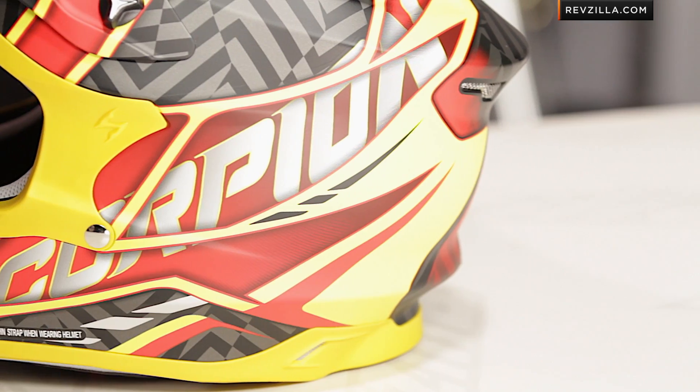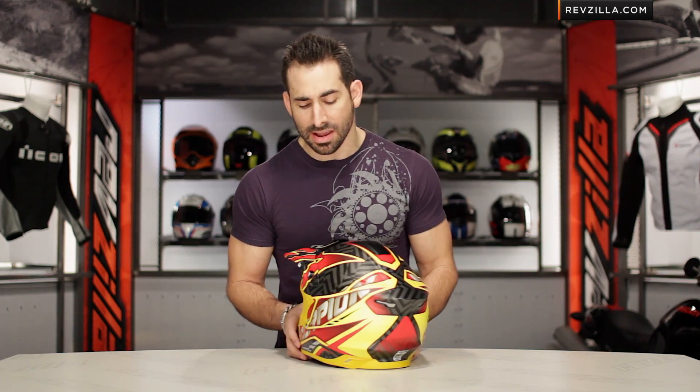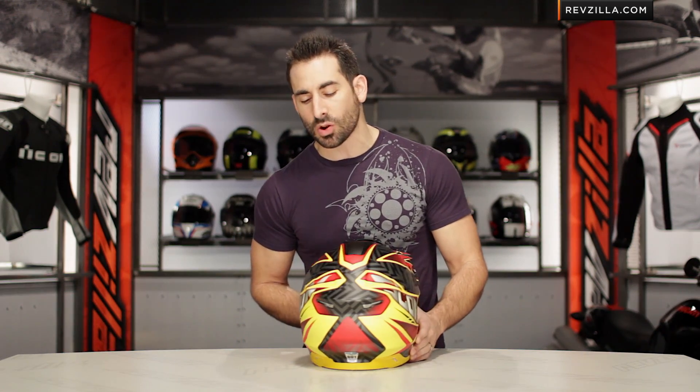It steals a lot of DNA from the VXR70, steals a lot of aerodynamics. You even get the QuickWik 2 liner and the AirFit system on this bad boy. And if we look at it, the Sprint graphic is quite nice.